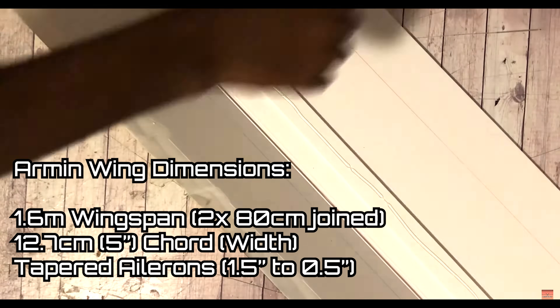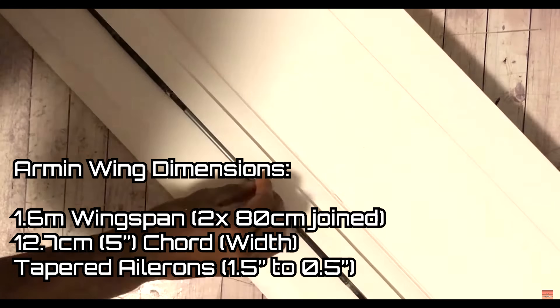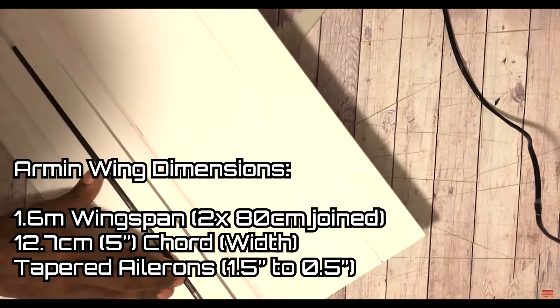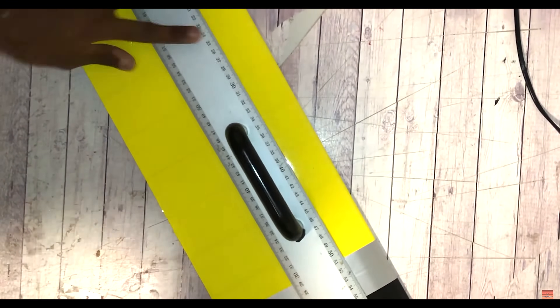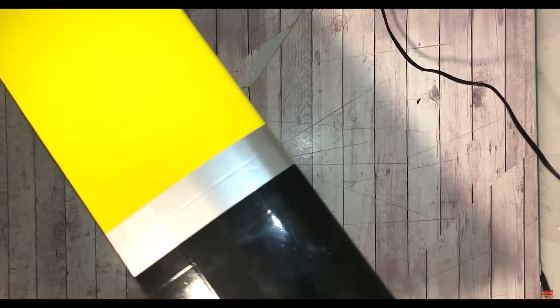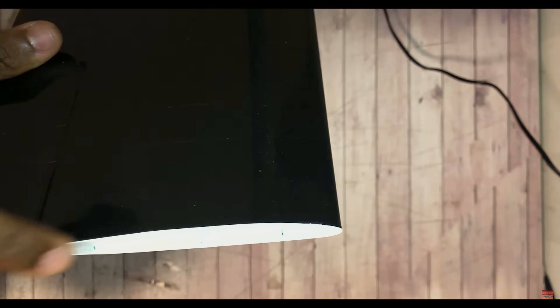The wing I use is a 1.6 meter collapsible Armin wing in its standard version, made from Depron. Unfortunately that build footage has been removed, but you can see a section where I construct one out of foam board. If you want the full video, click the top right corner — it's an instruction video on how to build Armin wings. The wing built in that video is the exact same wing on this aircraft, but made from Depron, which is basically a non-papered version of foam board.